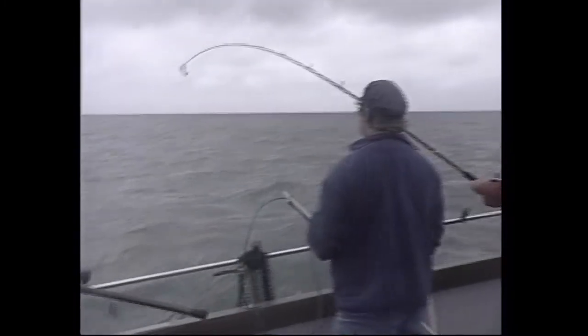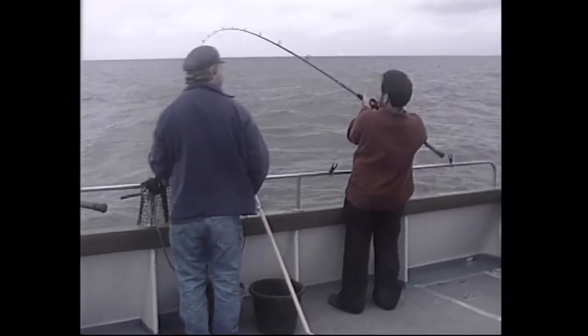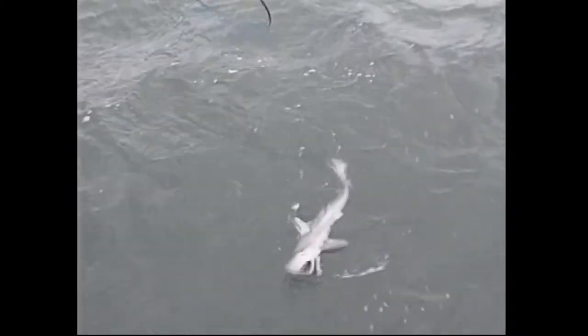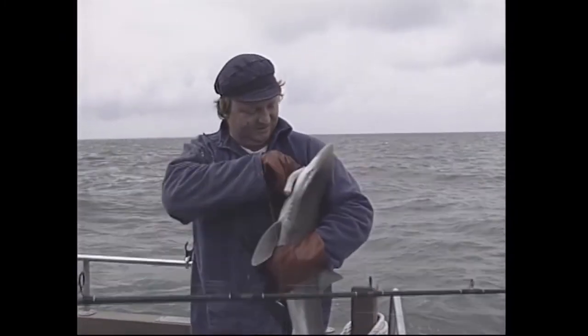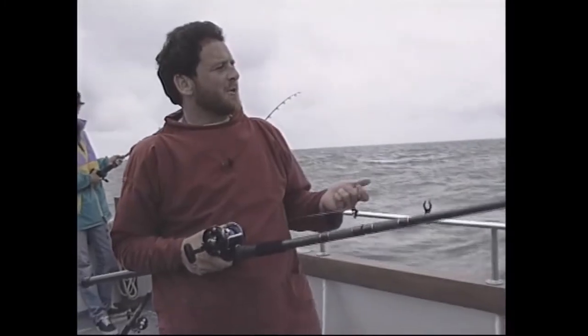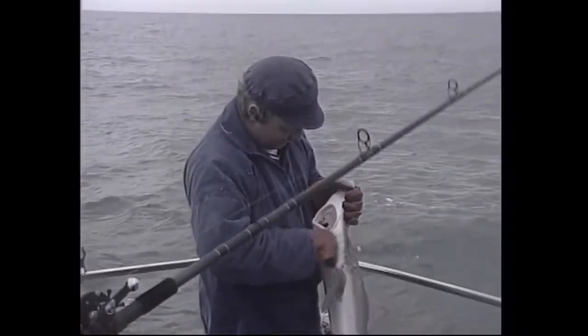The second tope isn't very big — getting weed on the leader knot is causing issues. Lifting it in on the 50 pound trace rather than bothering with the tailer. Another one for the lump of eel. It's remarkable because at one time eels were used knowing that only tope of 30 pounds plus would take them — smaller fish never seemed to touch the eel. This one is going to be about 12 to 15 pounds — the smallest tope caught this year.